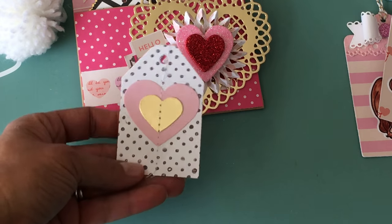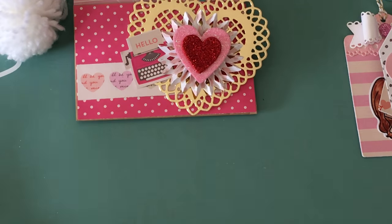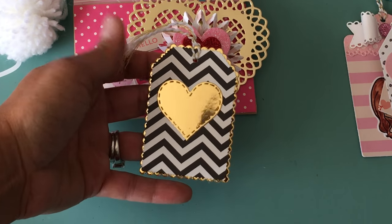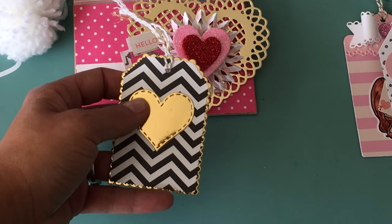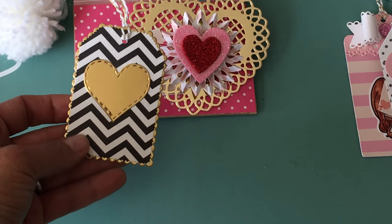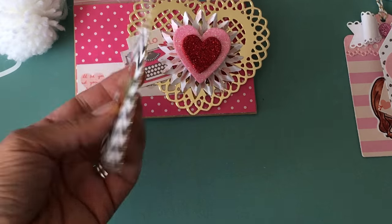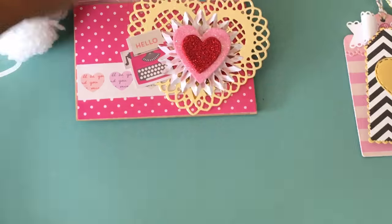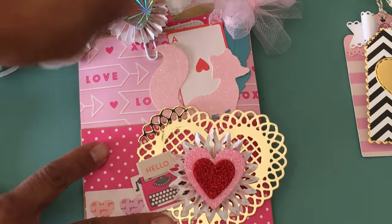Moving along, I included a heart tag here which I believe is Crate Paper — a pre-made tag I purchased from Tuesday Morning. Then this tag I made using a Spellbinders tag die with a Gina Marie stitched heart on it. On the back it just says 'handmade by ScrapDiva29' — I thought that was a nice little added touch.